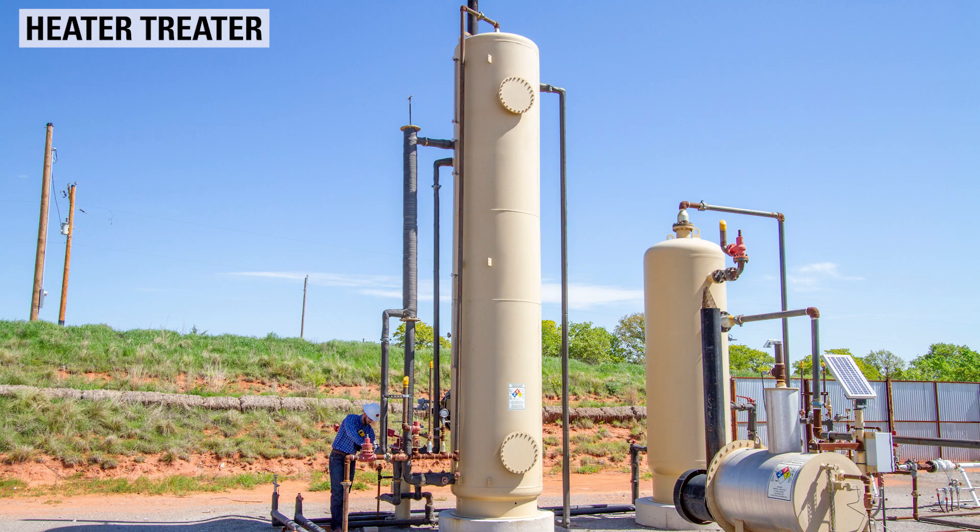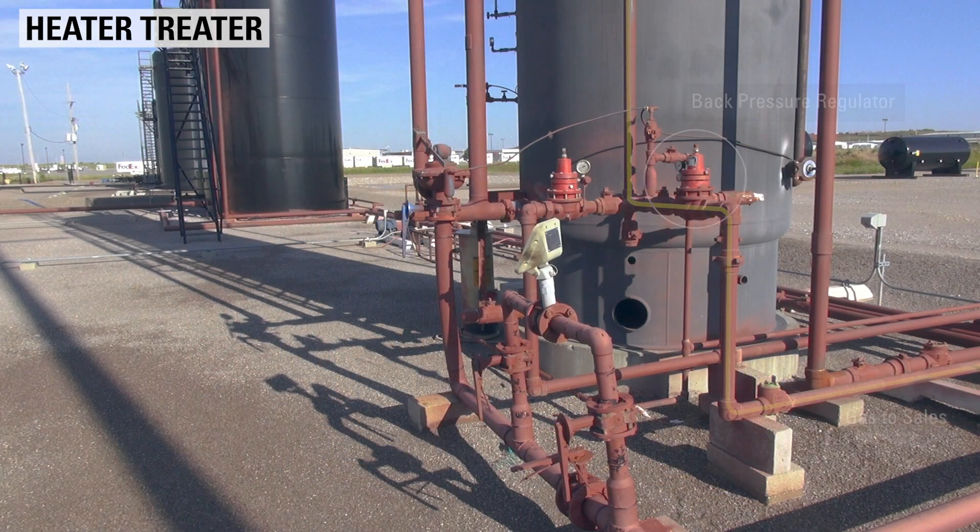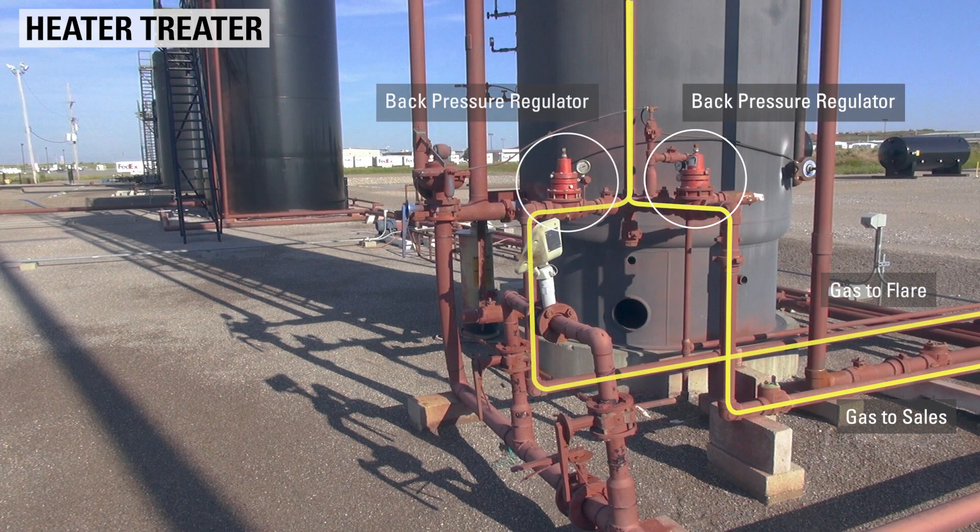In a heater-treater, after separation of the oil emulsion occurs, the gas rises to the top of the vessel where it travels through a back pressure regulator. From this regulator, the gas can travel to either a sales line or flare.